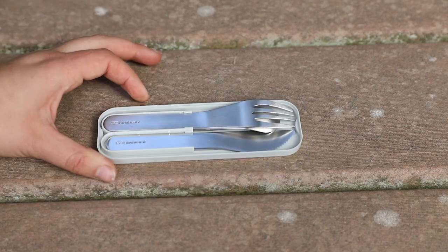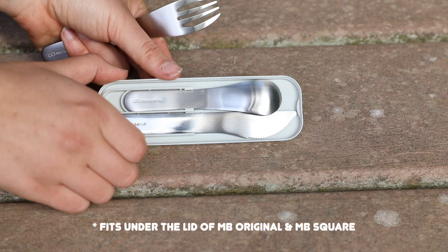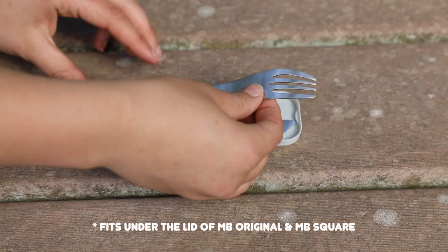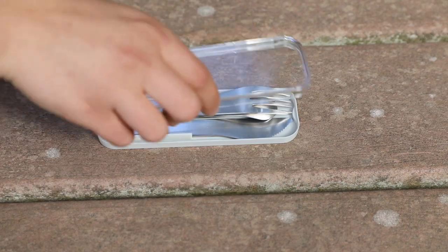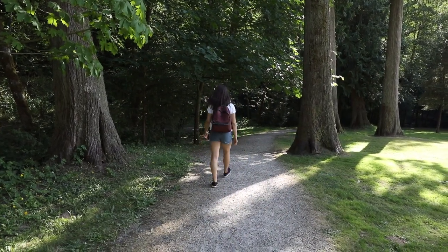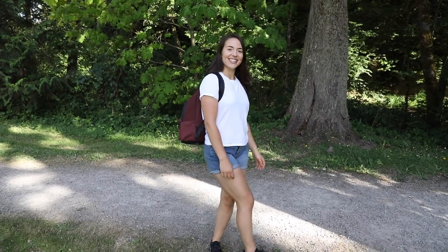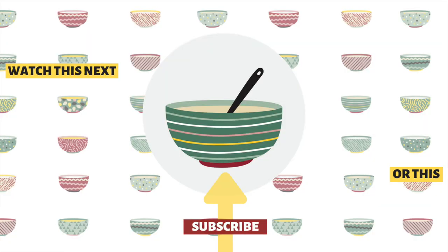Mon Bento also has cool silverware packs — which I used with the MB Element — that come with a fork, knife, and spoon. They're very convenient, portable, and dishwasher safe, so be sure to check those out on their website along with all the bentos featured in this video. Don't forget to use CAITLIN10 for your discount. I hope you enjoyed this video — let me know in the comments if you'd like more packable lunch ideas. Thanks for watching, hope to see you in the next video!